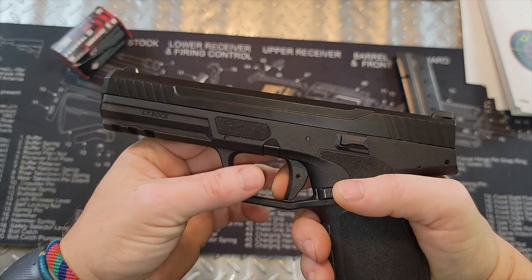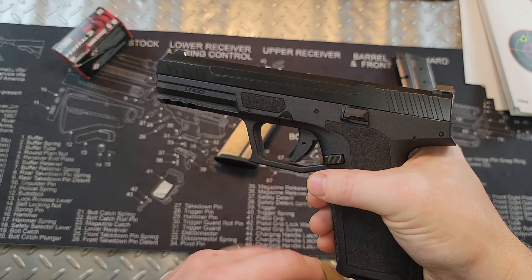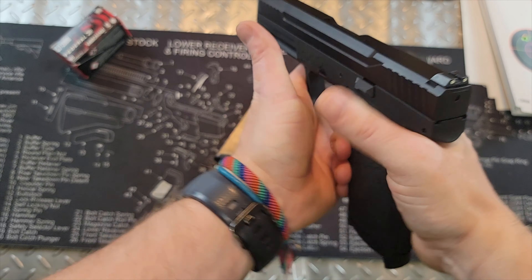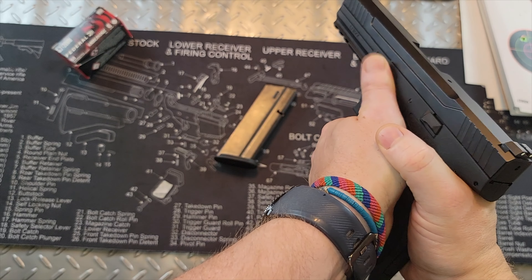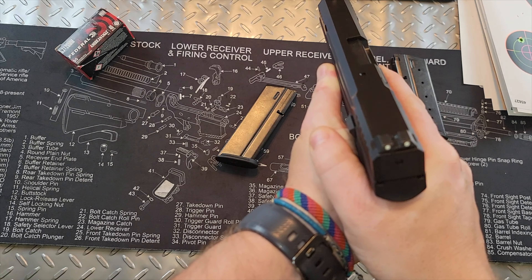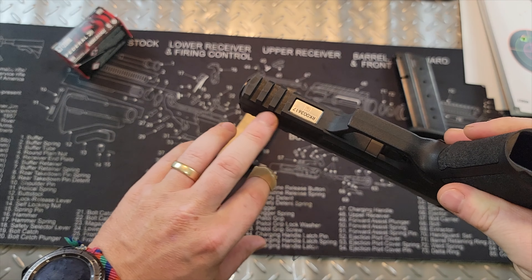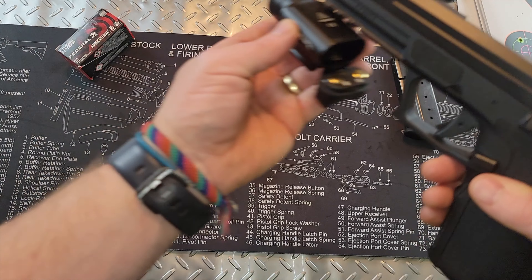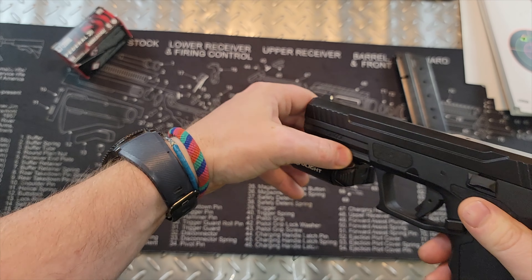You have a slide lock — or slide catch, slide release, however you like to call it. There's also some texturing on the side where your thumb can rest to get a little more grip on the gun. We do have a 1913 Picatinny rail so you can attach lights, lasers, or whatever. I've got an O-Light here and it clicks right into place.